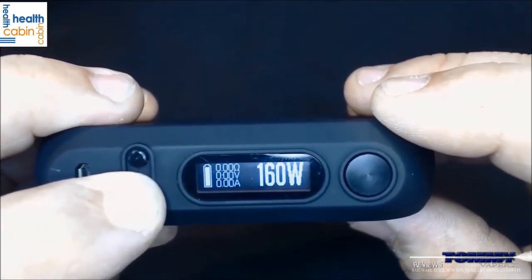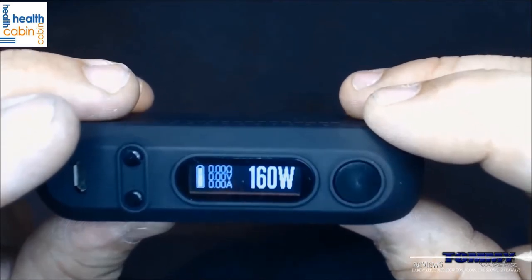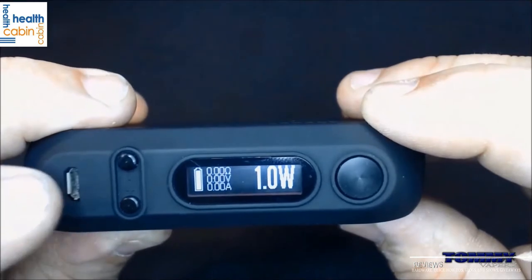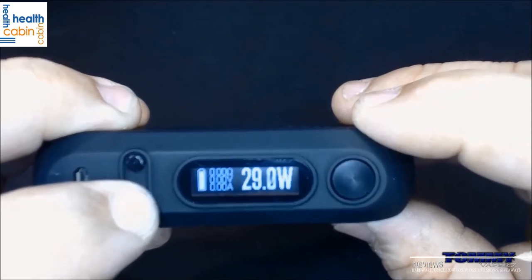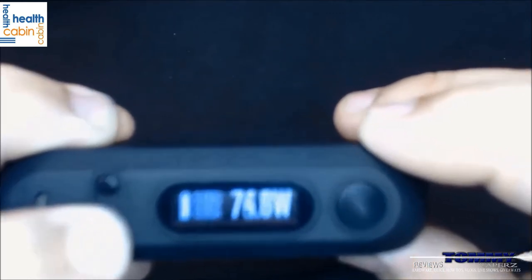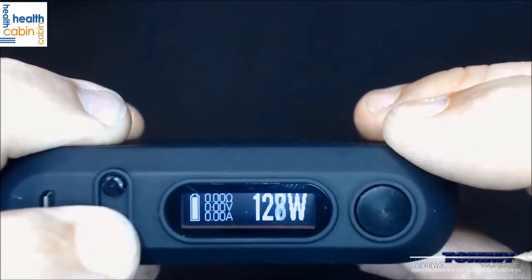You can go all the way up to 160 watts. It goes in 1-watt increments, and if you hit plus again it will round-robin all the way back through to 1 watt. You can go in 0.1-watt increments until you get up to 100 watts — once you hit 100 watts, that's when it changes over to 1-watt increments.